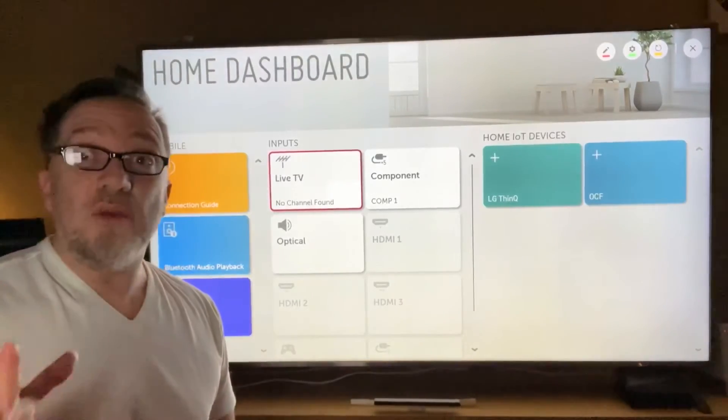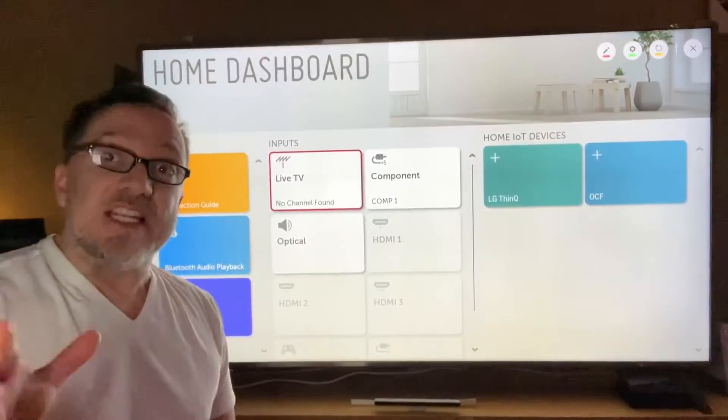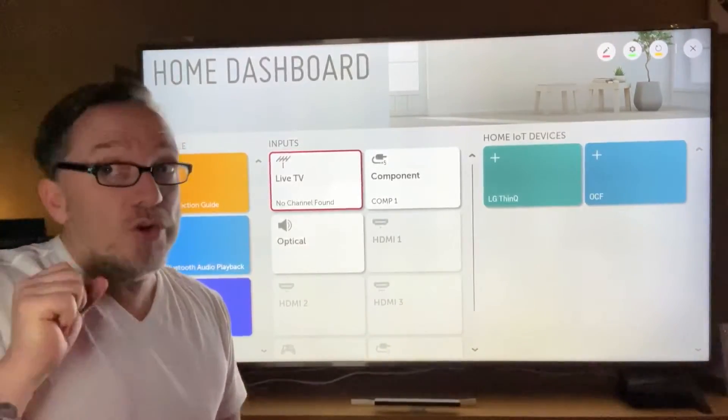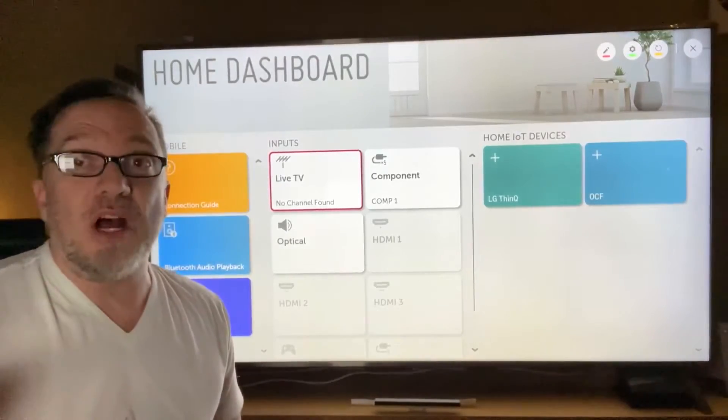If you're looking for a TV that has all the bells and whistles, I just have to really strongly advise the LG series. You can go to different stores like Walmart and Best Buy and find a TV for 500 bucks.